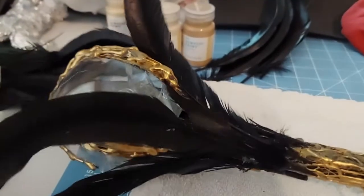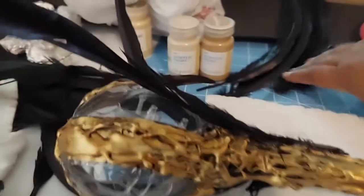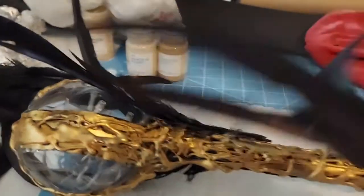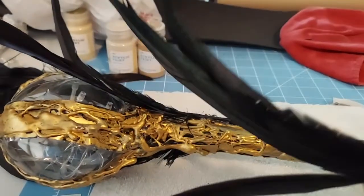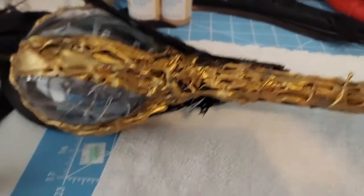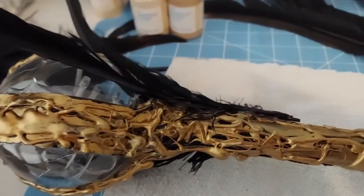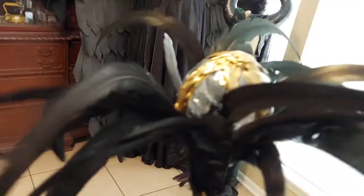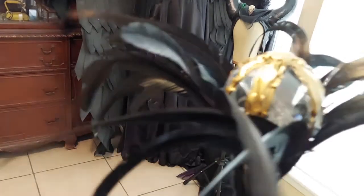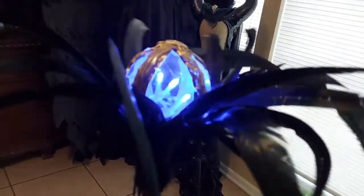Of course I was not done — I had to add some extra to the staff to make it pop. I used some crow feathers, actually peacock feathers, and put those on the staff to add texture, giving it almost a nest look. Later on I added a crow on top of the staff. As you can see, the staff is glowing perfectly — it looks so good.